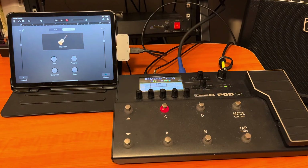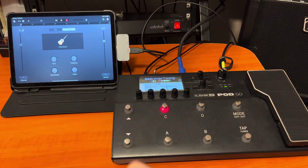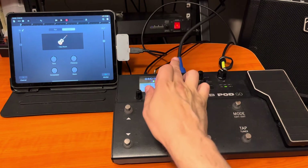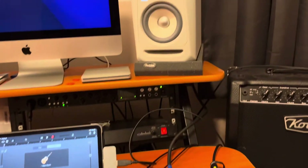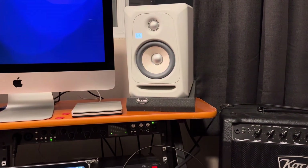And we have the Pod Go. The USB cable is obviously going into here. I've got my guitar going into the guitar input, and then I'm using the main out left. I'm going into this KRK Rocket 5 monitor.